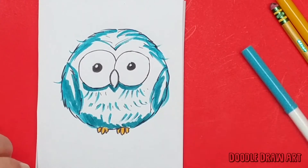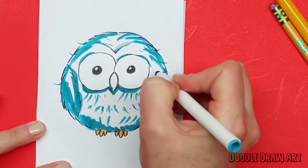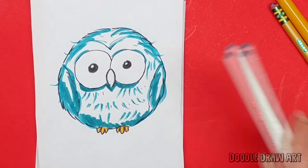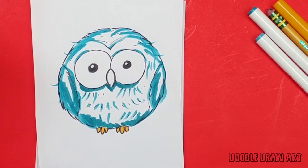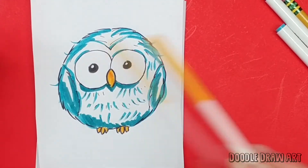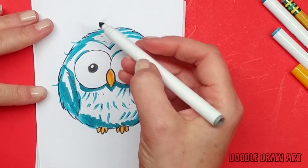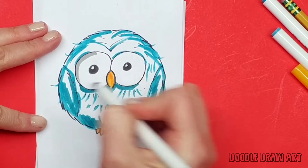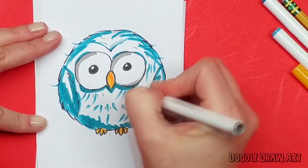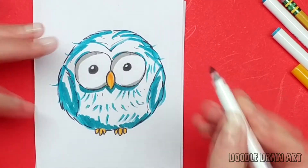Then we'll go for the light one again and put some more blue around the eyes — not a full outline, just adding details. His beak could be the same color as his toes, or you could pick a different color — totally up to you. For his eyeballs, I usually like to take a light gray whenever anything is white and make a little edge around it to show that it's three-dimensional, like a circle.